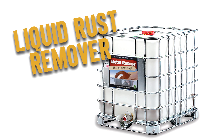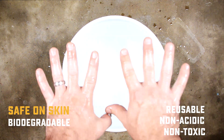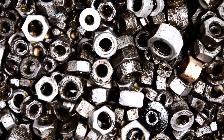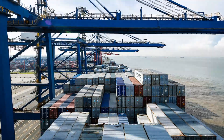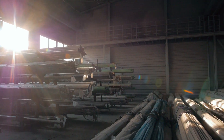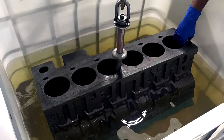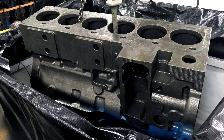Let's first talk about our liquid-soak rust remover. Metal Rescue Rust Remover Bath is a water-based rust remover designed to remove rust from iron and steel. If your company manufactures metal parts or receives them from a supplier, with Metal Rescue on-site you can eliminate rust removal outsourcing or scrapping rusted or corroded metal entirely. Because of the safety of Metal Rescue, you can use it right in your own facility. Now, that's convenient.